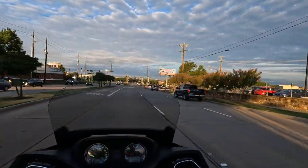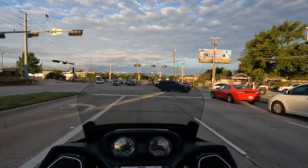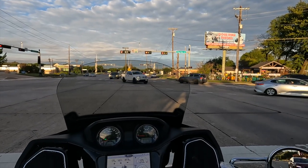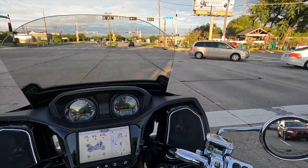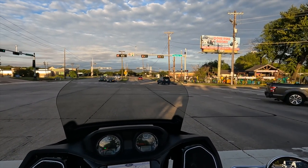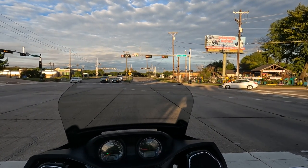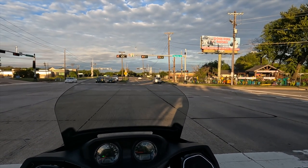I got the battery charged enough to start the bike and rode it to coffee. When I got home, I plugged in via the dash port — but the light on the battery tender would not come on. Normally it's red when charging or green when fully charged and in maintenance mode, but there was no light at all.